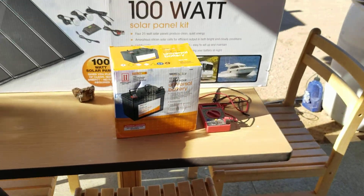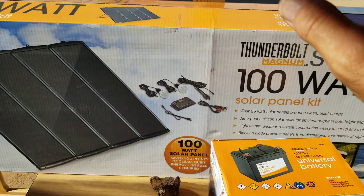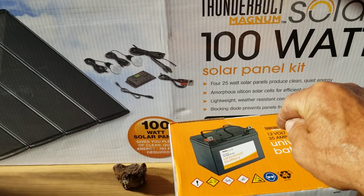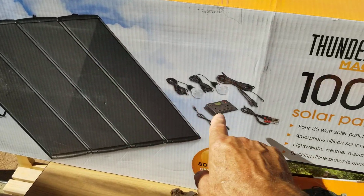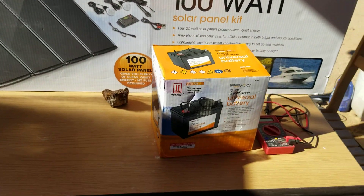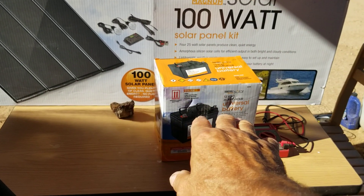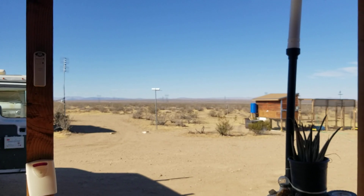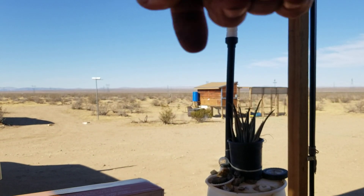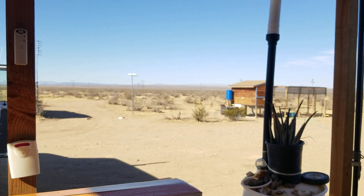Remember — always in solar and wind setups: hook the battery up to your controller first, then hook your panels or PMA to the controller second. When taking it apart, the battery is the last thing to disconnect. Battery first when connecting, battery last when disconnecting. Give me a thumbs up, share, subscribe — GBear signing off.